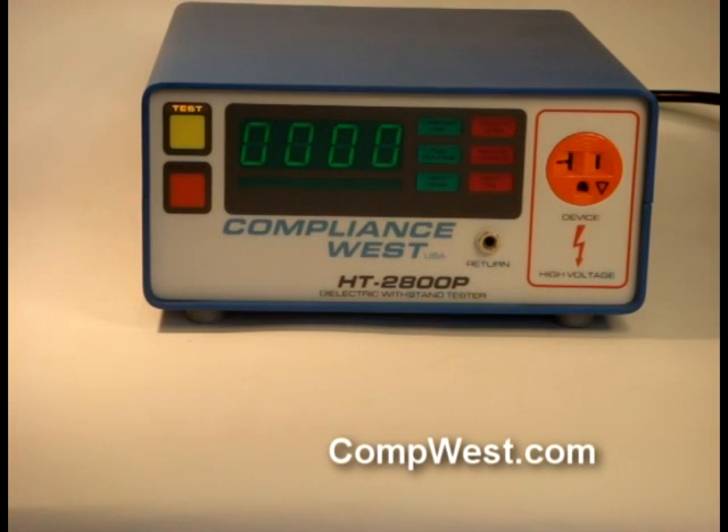We have adapters for three-wire and two-wire applications. Regular care must be taken with this high-voltage test as the voltage is exposed at the connections.